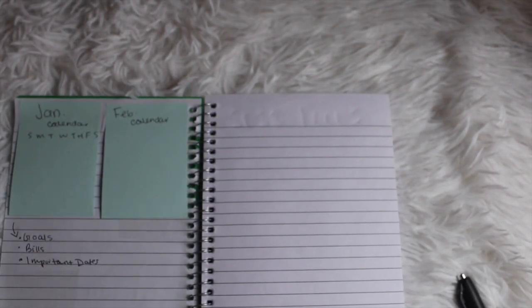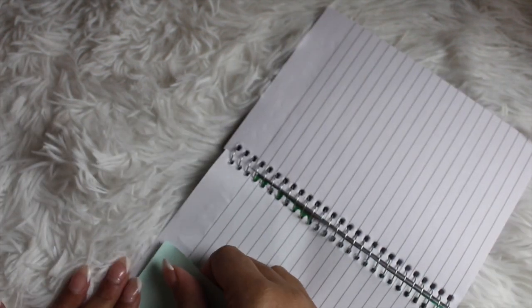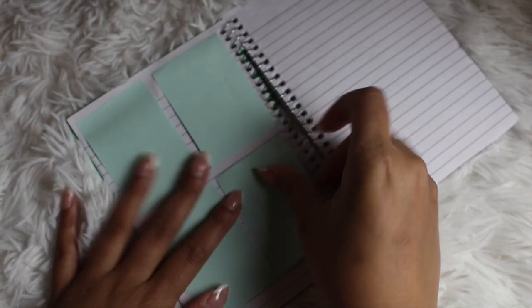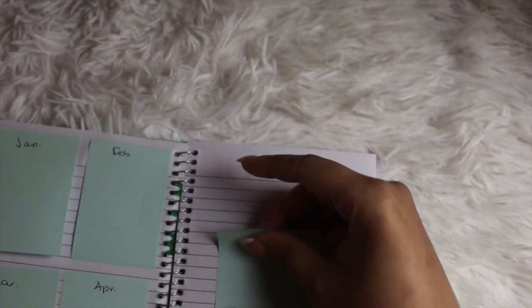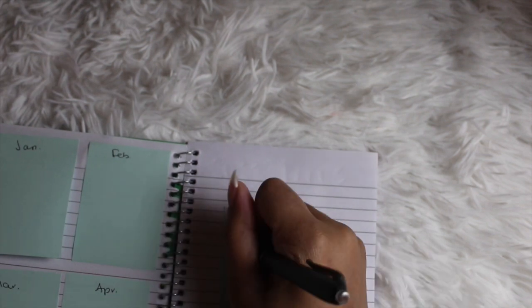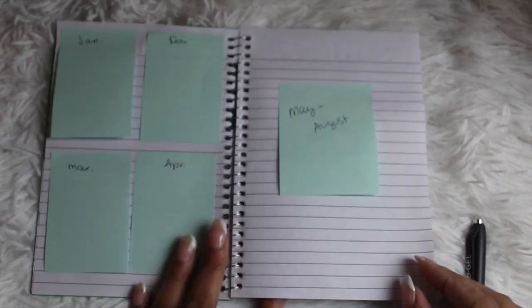Another way to do this is to separate the calendars quarterly — January through March on a page, April through June, July through September, October through December — or you can put four months on a page and just use three pages. I decided to go with four. And if you don't want to write out the calendar days on the sticky notes, you can use them for your monthly goals or to record what you accomplished each month.